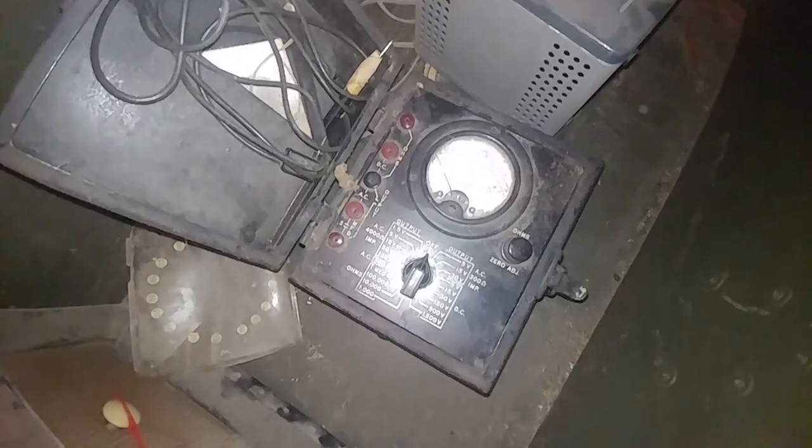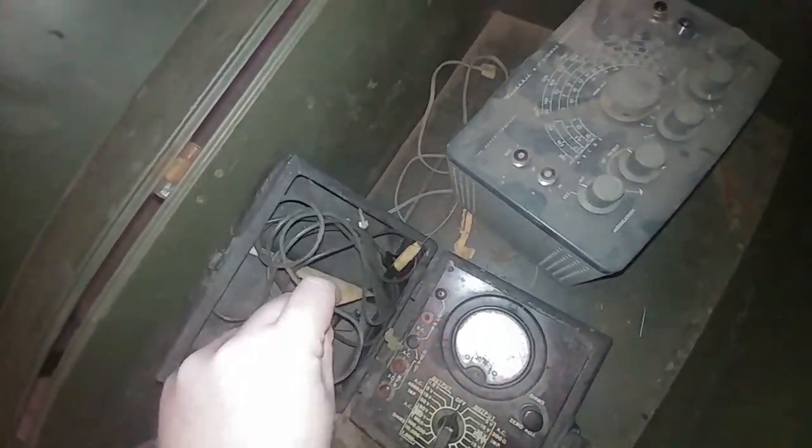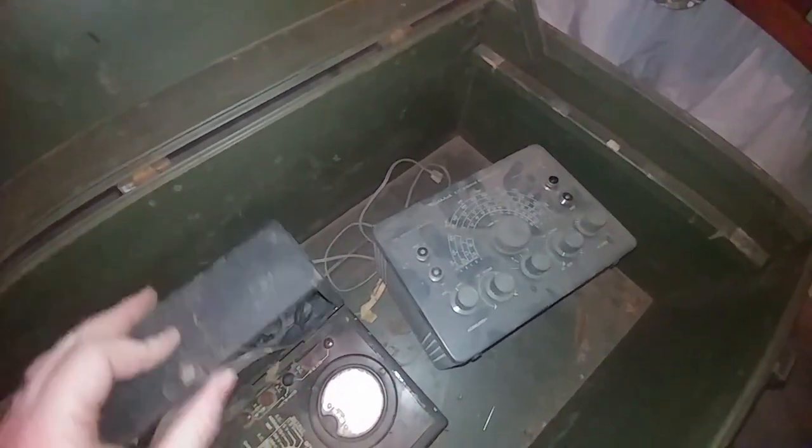There's also a crusty old analog multimeter in here. It's got a nice little schematic diagram inside which would be helpful if I decided to take it apart. And there are some old test leads. Not sure if it's worth getting operational or completely refurbishing.